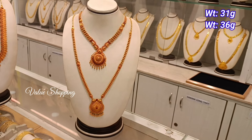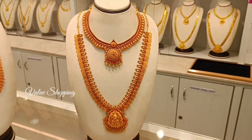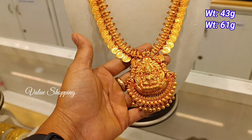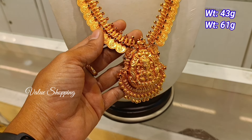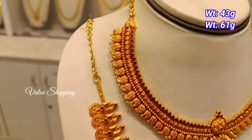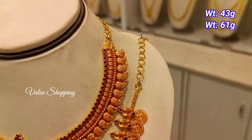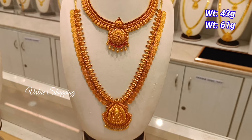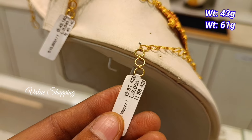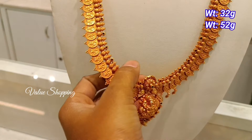This is a steel stud. This is a wedding. Weight is 43 grams and 61 grams. She is very cute and agile. You can also design a coin, a double leaf design, a stone in the mirror in green color, and a mango design.